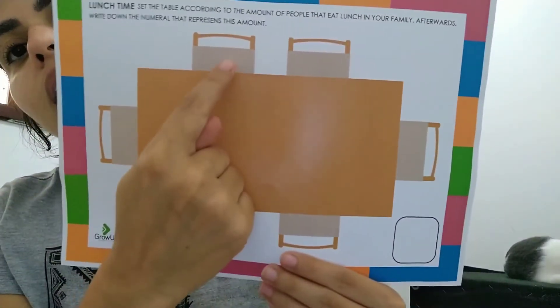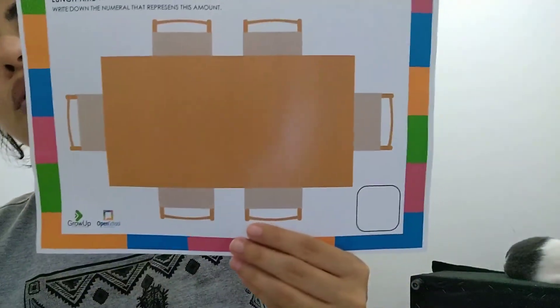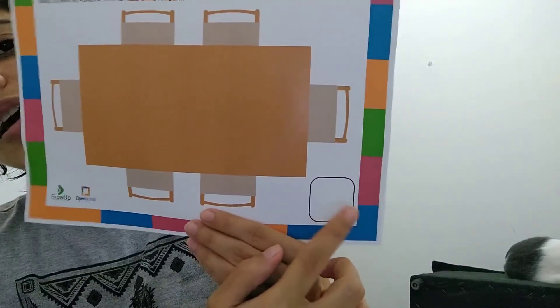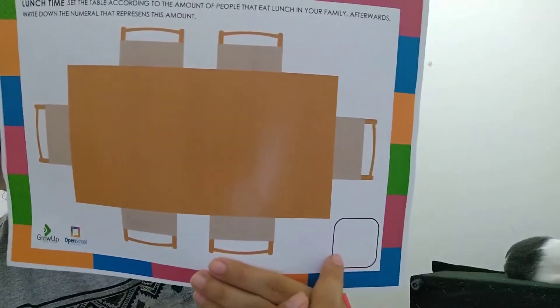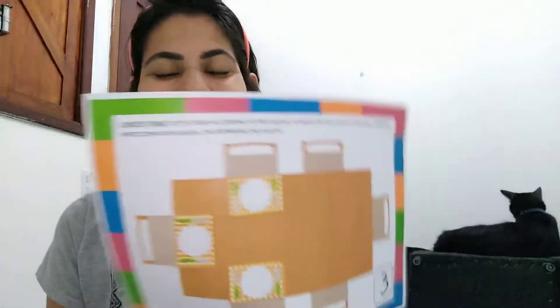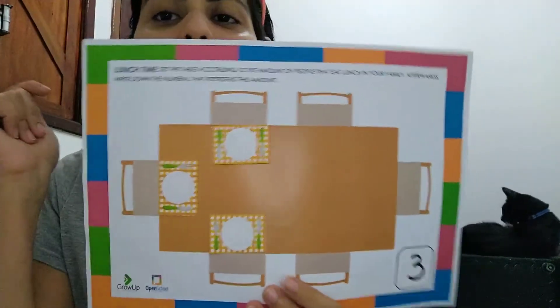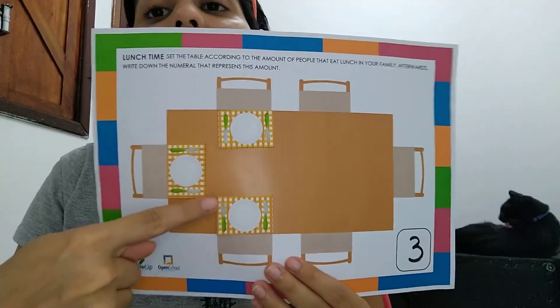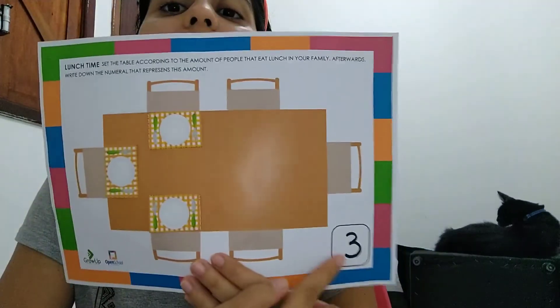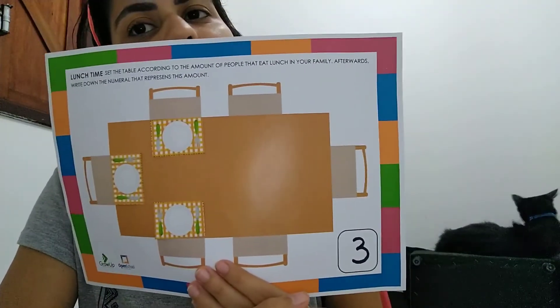Here's the lunch table! In Teacher Monique's house there are one, two, three people, so Teacher Monique will cut three and glue! And when you finish, you will write right here to represent the amount. I finished my activity — I put one plate, one fork, and one knife for each person in my house: one for my mom, one for my sister, and one for me! Then I count — one, two, three — and I put the number three here! But you can put three balls, three flowers, three hearts, three whatever you want!